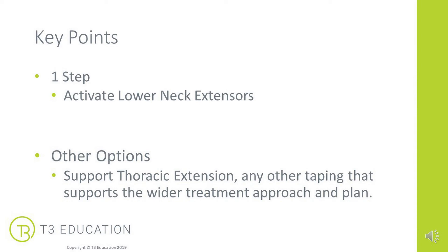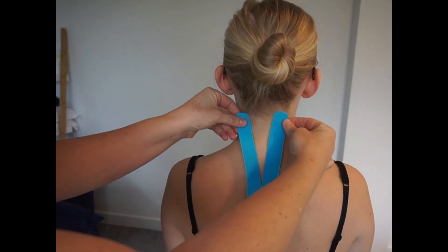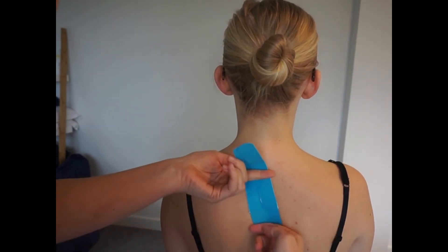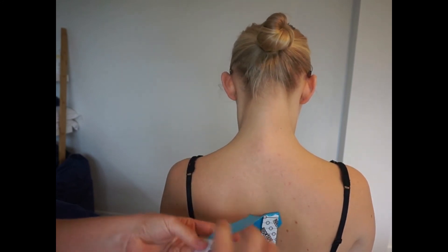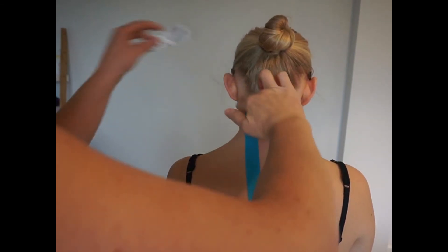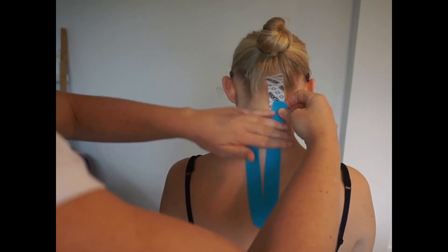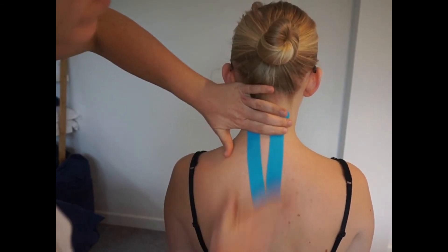Let's take a look at that taping. Firstly, it's an activation so we're going to tape towards the midline of the body. We're going to anchor the tape in around the T3–T4 area of the thoracic spine, with no tension on the tape and no stretch on the tissue. Now, we get our client to stretch their head forward, and we add a light amount of stretch to the tape and anchor up one side of the soft tissue alongside the spine. Again on the other side, add a light amount of stretch and lay down onto the stretched tissue on the opposite side of the spine, then simply anchor the tape with no tension.